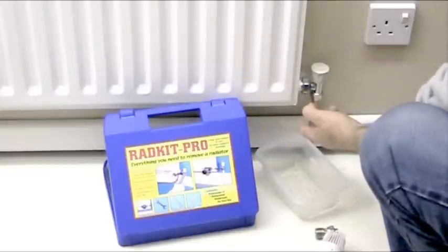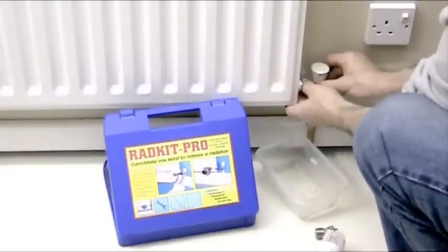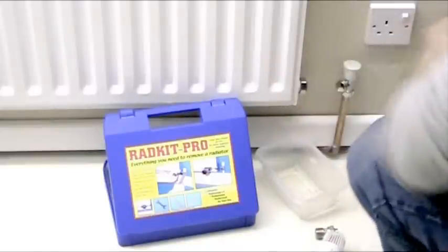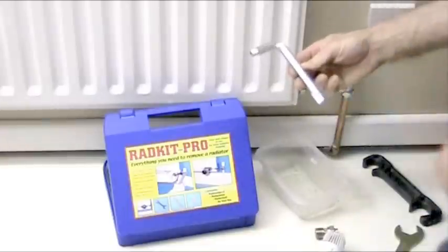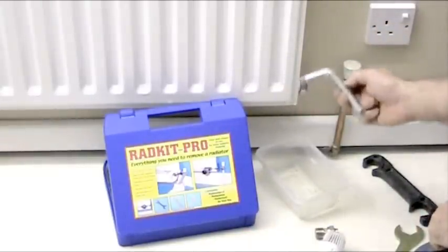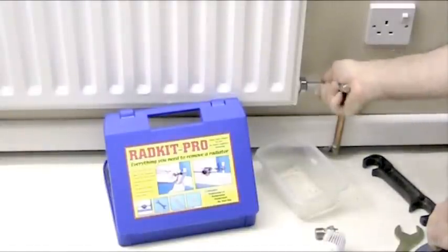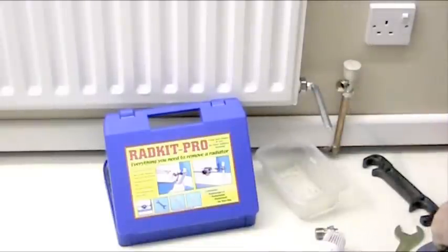In this case it has been emptied so there's no water in it. We're going to pull the valve away from the radiator. Now we need to get the tailpiece out. What we need for that is this specifically made 12mm Allen key, which is made specifically for this job. That goes inside like that — you feel it slot in, so make sure it goes inside.